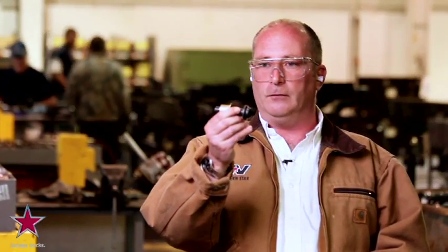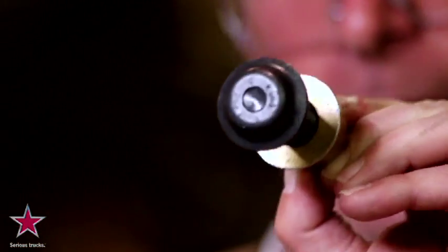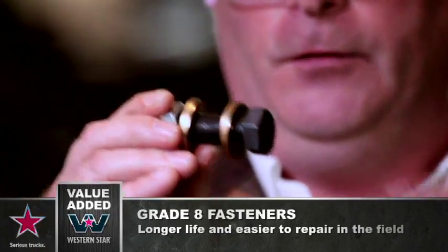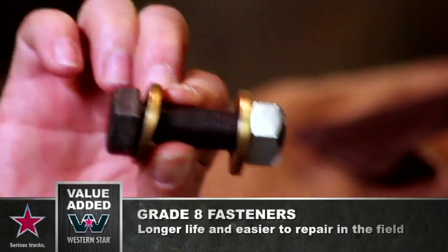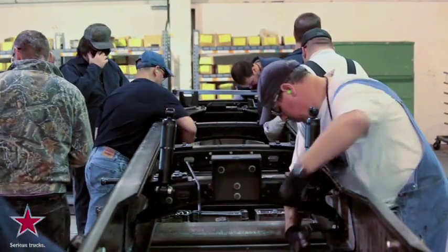One of the big questions we get all the time is: why don't you use a huck fastener? If you look at this, it's a very simple piece — only two pieces to it — and you can't hook onto it with a wrench. The only way to install these is with a special tool, so when you're in the field, how are you going to hook onto this? At Western Star, we use a Grade 8 fine-threaded cap screw, two hardened washers, and a steel lock nut. It's easy to get on here with a wrench, and you can undo it from either end.